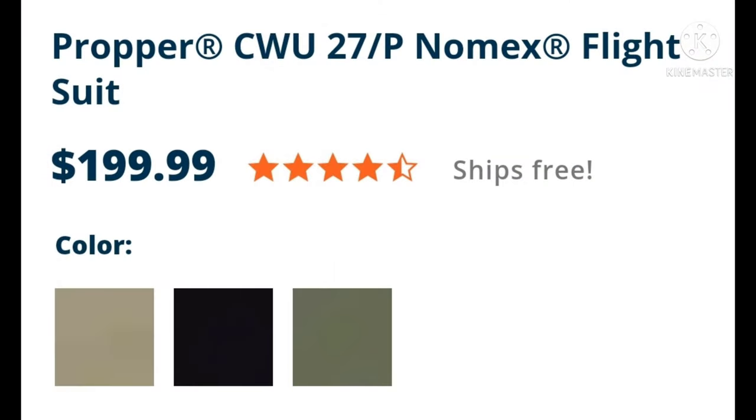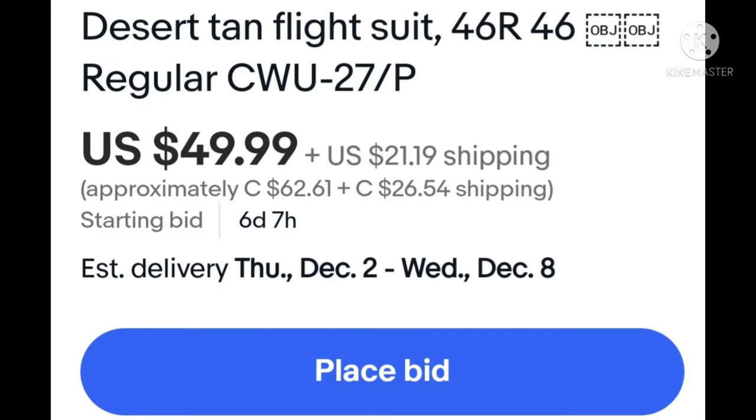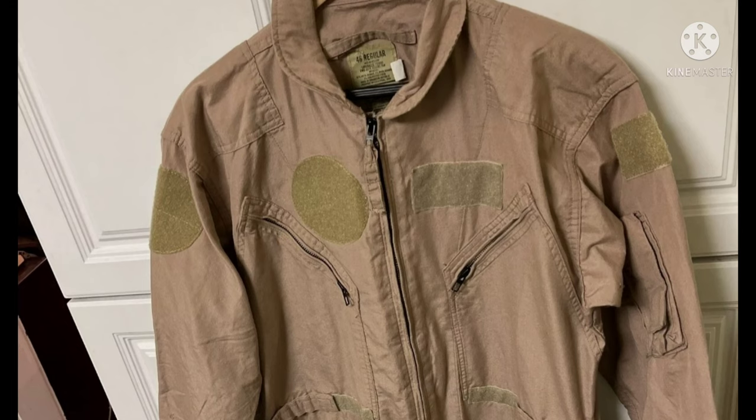The first thing you're going to need is an appropriate uniform. The right uniform for the job is the CW-27P. It comes in Nomex and there are also cotton versions available. I highly recommend that you buy proper or official military issue, otherwise you may end up getting something that does not look quite right and the color will be off. If you are vigilant in searching, you will find good deals — cheaper than the budget alternative found on Amazon. You'll look and feel a lot better starting properly.